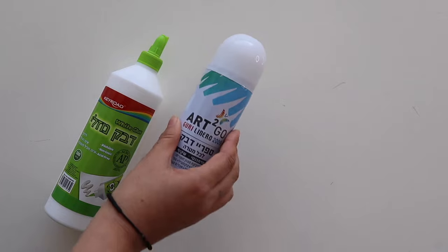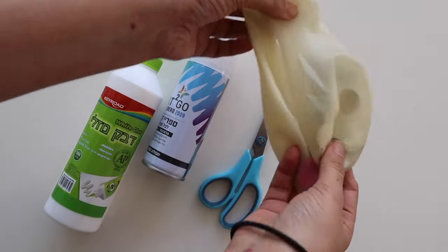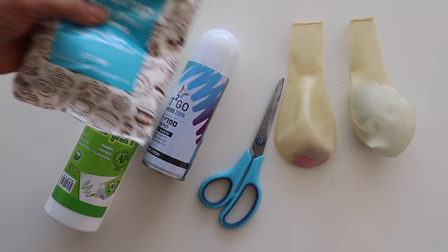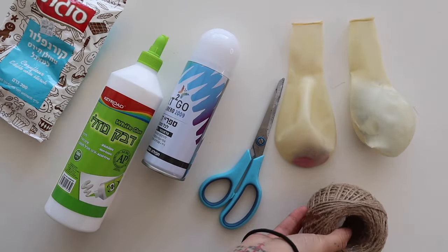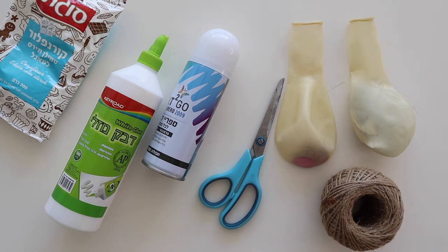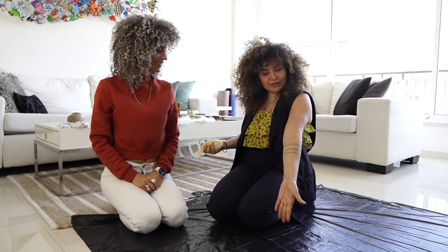Let us show you the equipment. You need some white school glue, some spray glue, scissors, huge balloons — I'm gonna link below where to get those — then some cornstarch. I know it's weird but you need this, we're not cooking. And a lot of rope — a lot of rope!